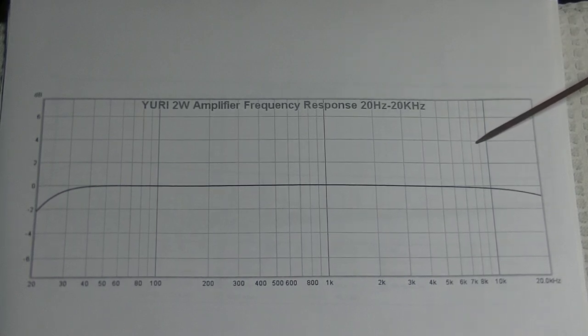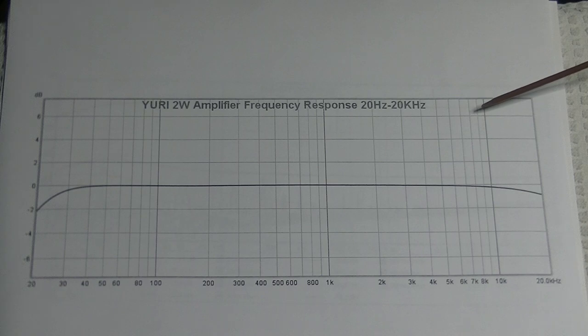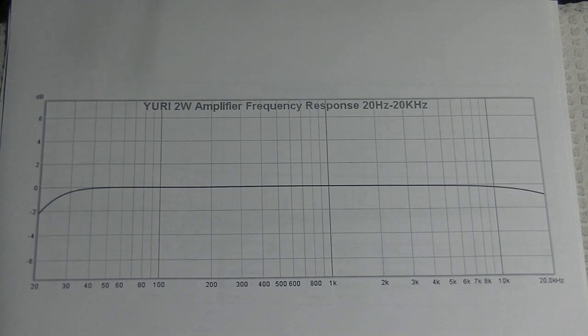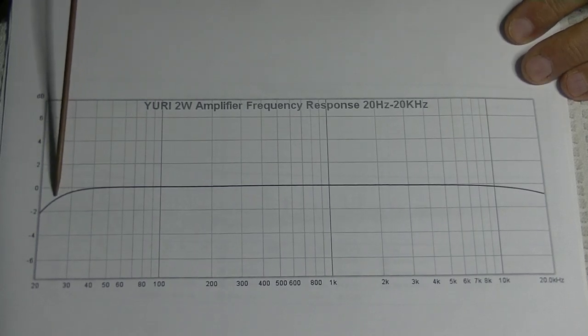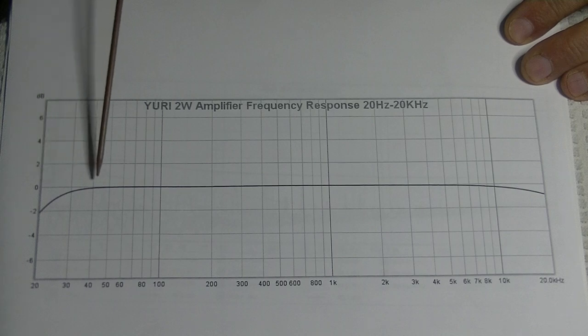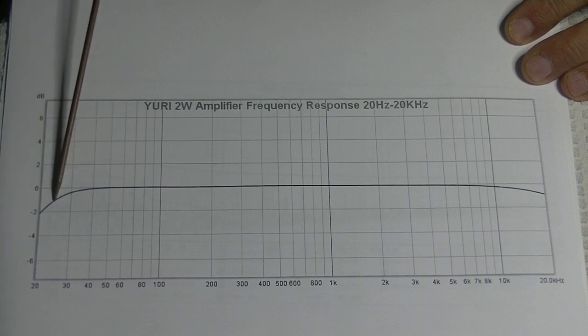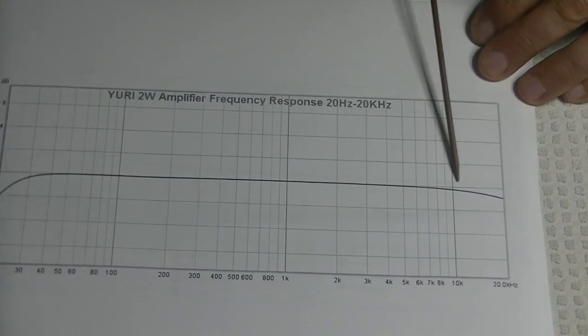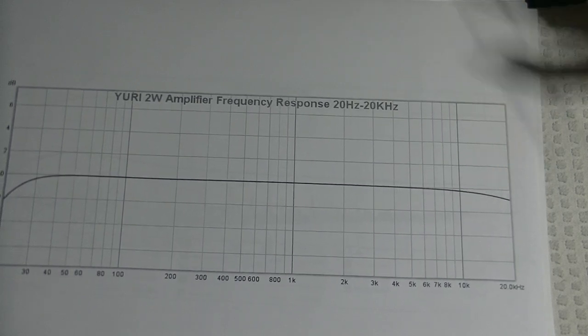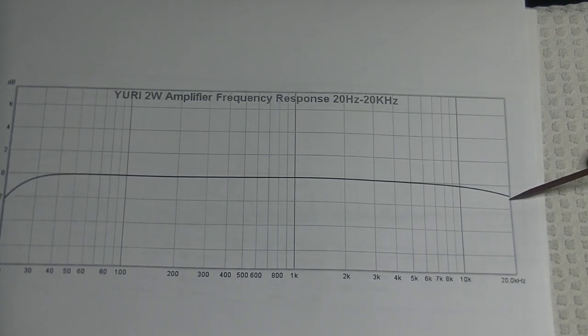This is a visual representation of the frequency response from 20 Hz all the way up to 20 kHz. We really don't start rolling off until just maybe a hair before 40 Hz. The minus 1 dB down point would be way over at 24.5 Hz. At the treble end at 20 kHz, we don't even quite reach the minus 1 dB point.